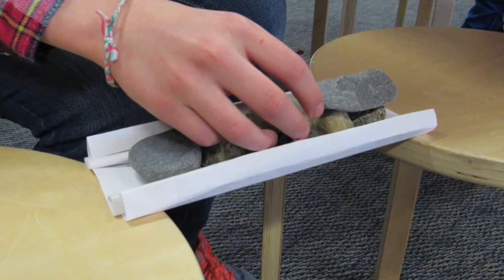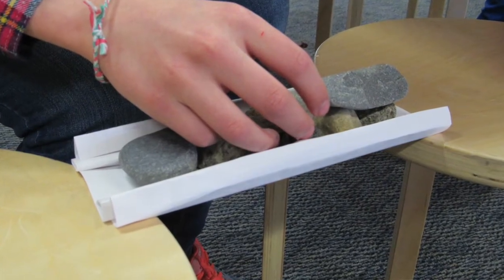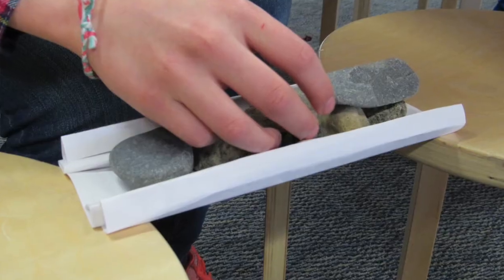The first thing you need to do is set your bridge piers a certain distance apart. For today's activity I'm going to be setting my bridge piers six inches apart so that the span of my bridge has to cross over that. My actual bridge will need to be longer than six inches because it needs to rest on those piers and not drop straight down in between them.